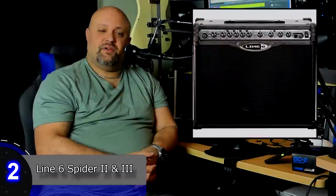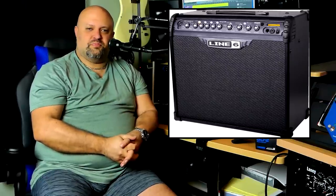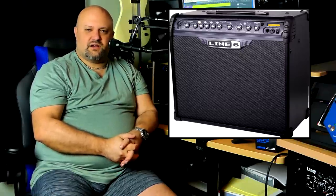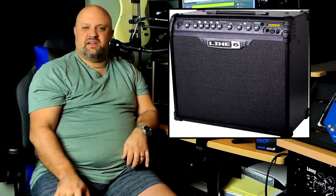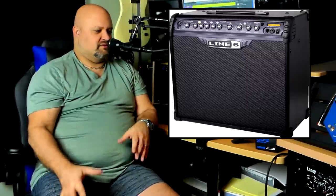Number two: Line 6 Spider Series — specifically the Series 2 and Series 3. These are some of the earlier modeling combos, right around the time when modeling amps were really starting to get popular, but the technology hadn't advanced to where it is now and they still sucked. Spider 2s and Spider 3s — I know Glenn Fricker seems to like them and has gotten some really good recordings out of his, but these things suck. They sound horrible. They're a pain in the ass to program. You can never get your settings back to where you had them. And they advertise 'Celestion speaker,' but you look inside and it's a Rocket 50 which cost about 25 bucks. Get out of here.